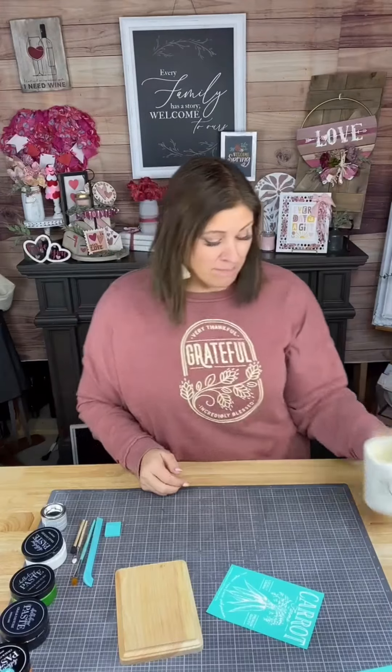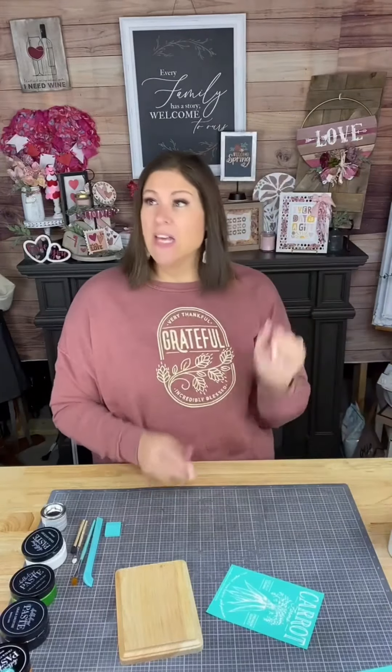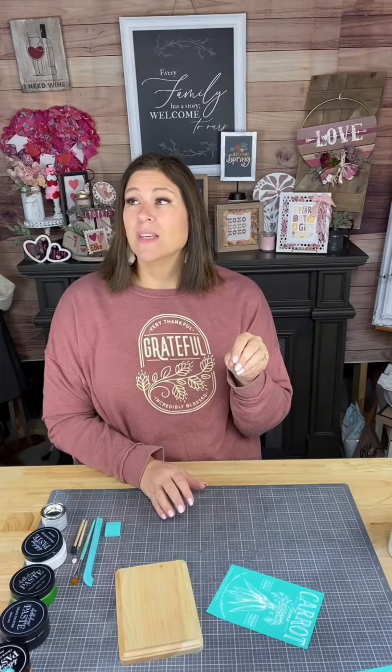Good morning everybody, happy Saturday! What a new treat — I have not been live on a Saturday morning in forever. I thought I would come on and go live and do a fun Dollar Tree DIY mixed with some of our awesome stencils. This is going to be so cute. I have my coffee because it's still morning, so let's have a little bit of fun.